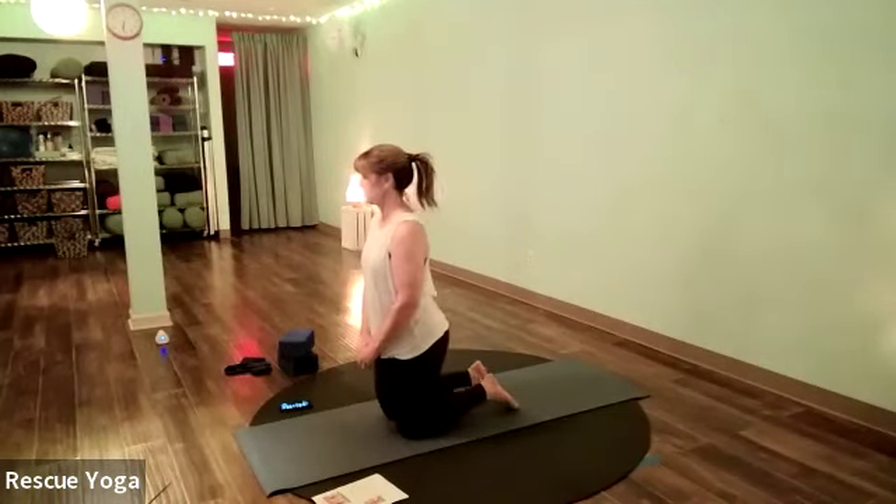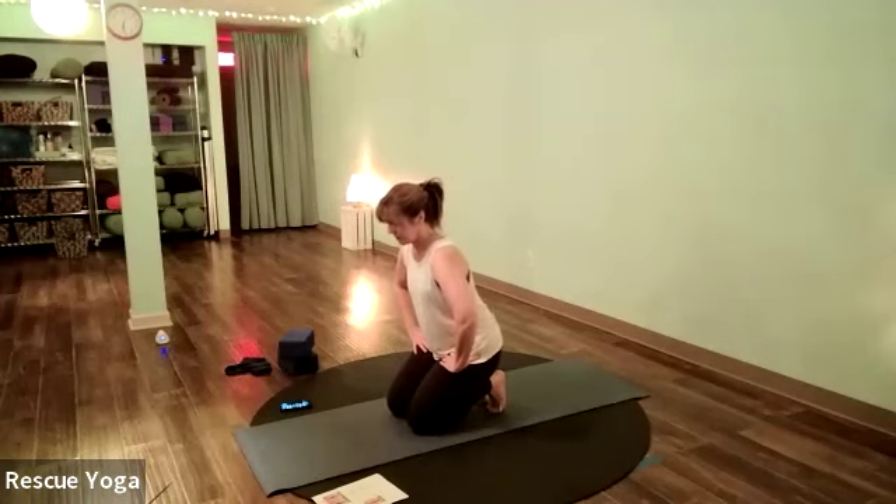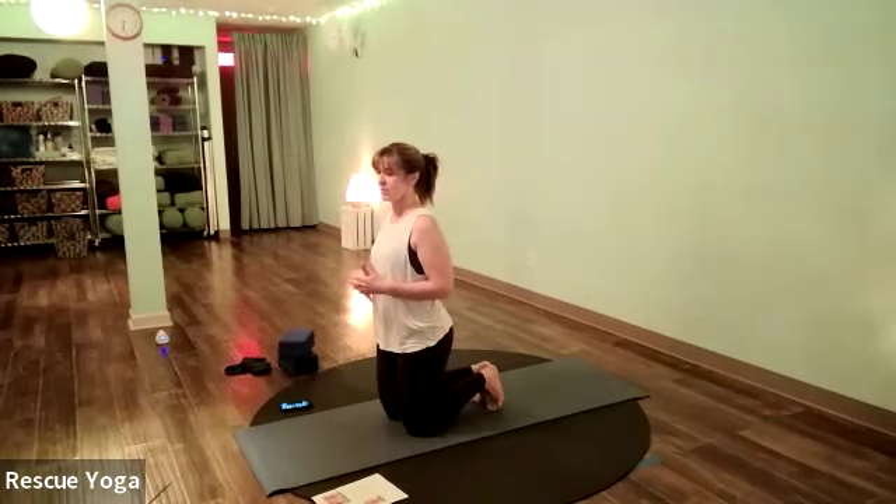Start to deepen your breath — make your breath deeper. Really inhale, fill your chest and belly with air on your inhale, and then as you exhale, let the air come out of your chest and belly.